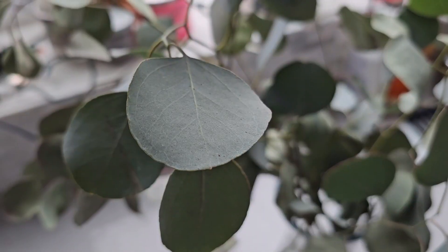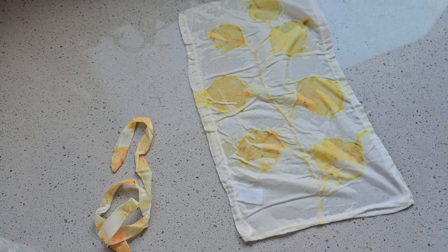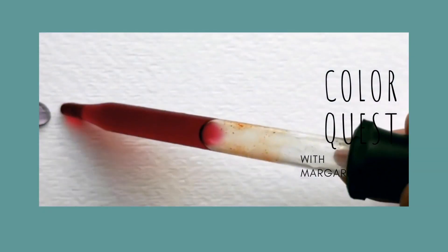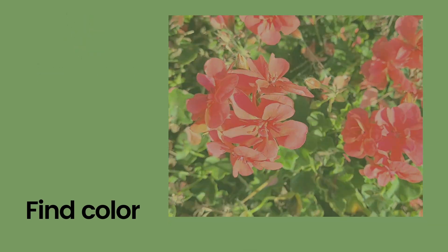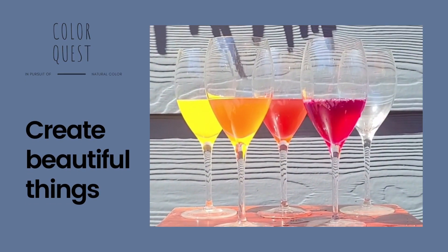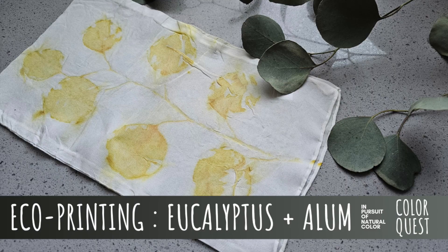Let's continue our experimentation with the Silver Dollar Eucalyptus. Last week we looked at how using alum as our mordant would impact the print. Today I'm not going to go through every step by step — I'm going to invite you to go back to the last video and watch how we went about using alum to do some eco printing with eucalyptus leaves on silk and cotton.